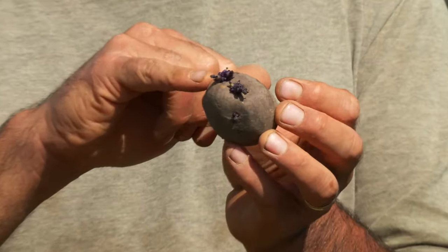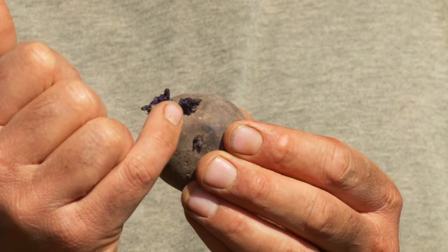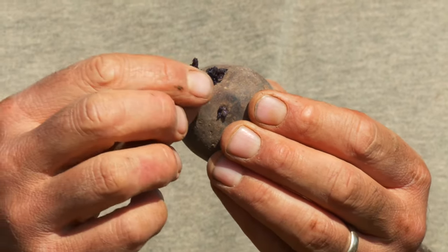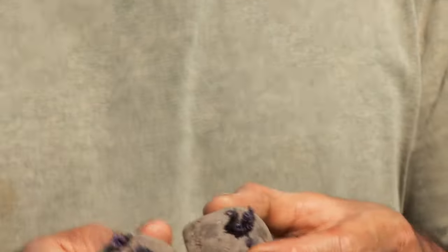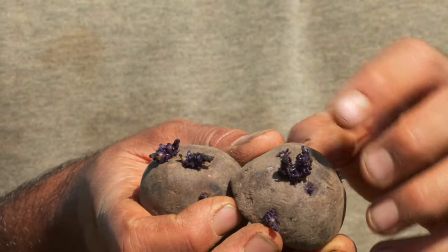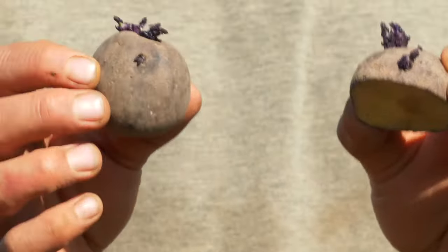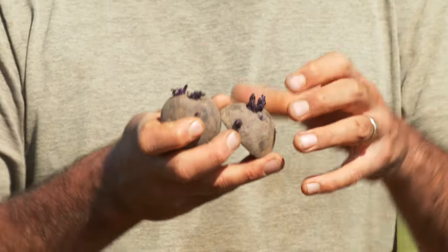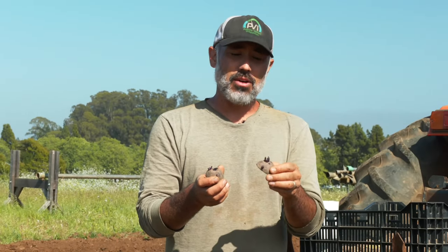If you have your potatoes out in those conditions, what you end up with are sprouts just like these — and this is what we're looking for. What you see here is just the beginnings of little sprouts on the potatoes, but they're not long and spindly; they're nice and thick. Here's another great example of a sprout where you can even see the leaves are starting to show on this new stem being formed. This is a nice thick sprout and this is the ideal time to plant our potatoes — it means the potato has essentially broken from dormancy, it's ready to start growing.